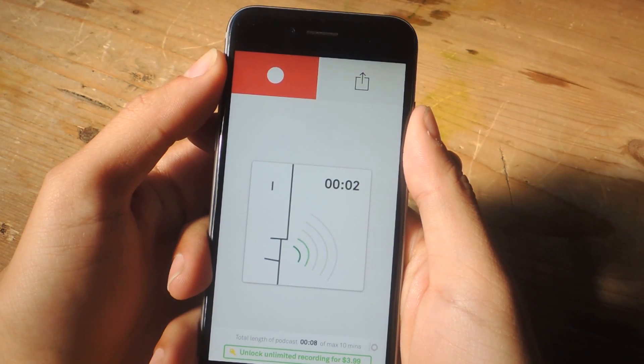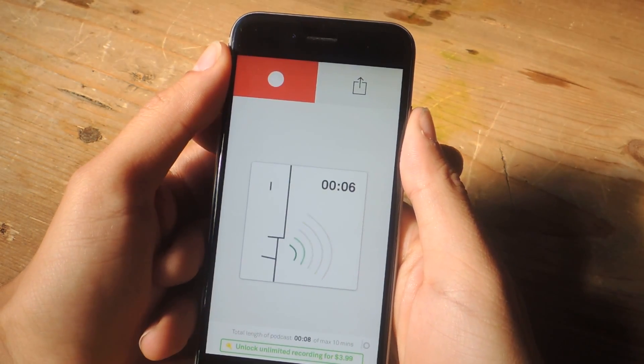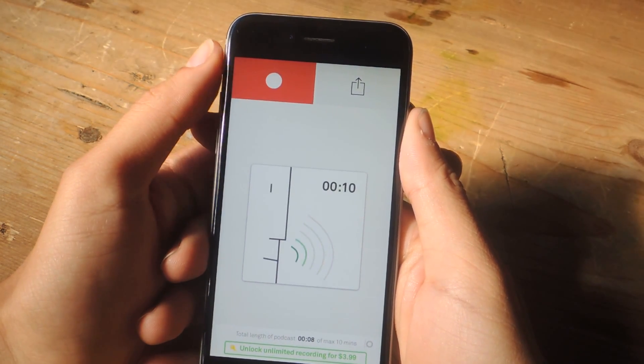Well hello everybody, this is Nelson here with another segment of the Wonder How To podcast, and today we're going to be talking about how to charge your iPhone 6 wirelessly.